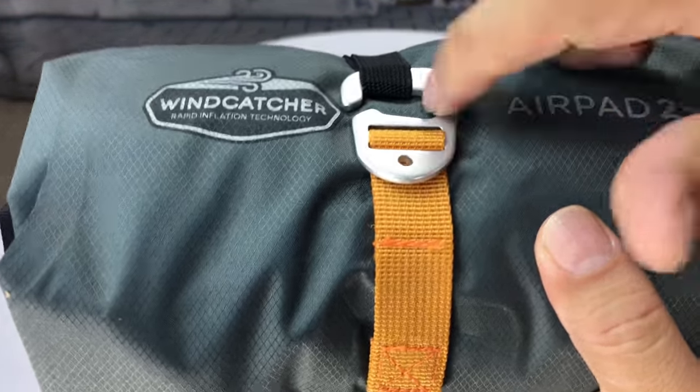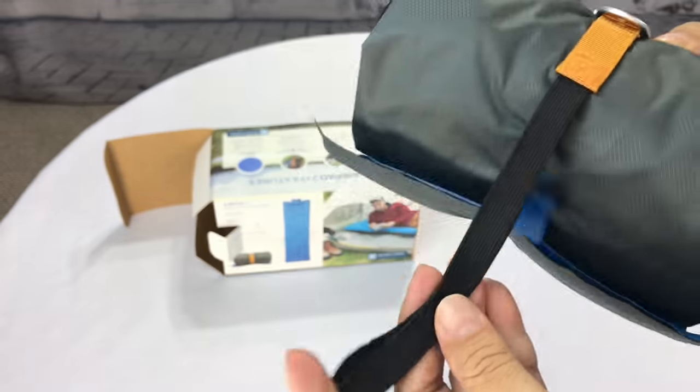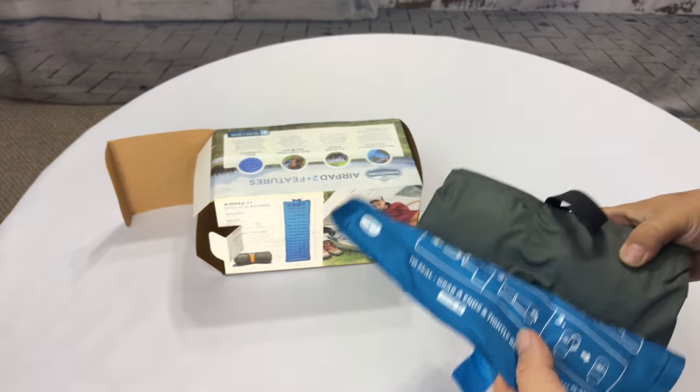So we have this metal little hook here. It looks like a buckle, but it's no more than a hook, and an elastic strap which is attached here, and a nylon strap which holds the hook in place. That's how the thing unrolls.